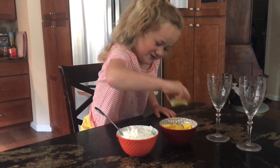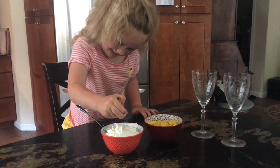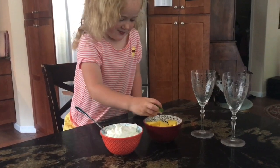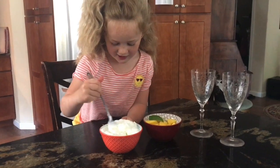So, we squeeze this. And then we put that right there. And we stir it together.